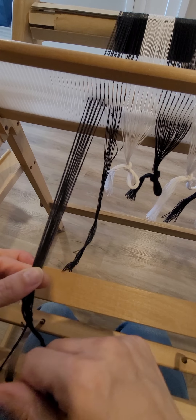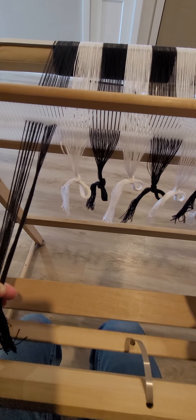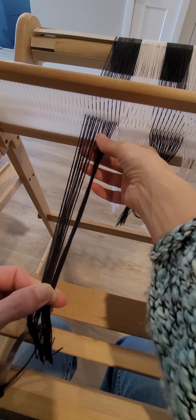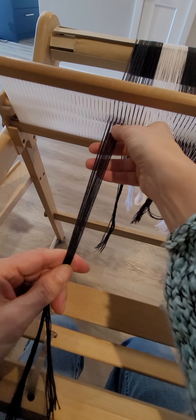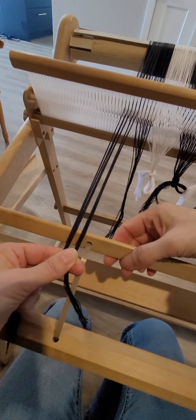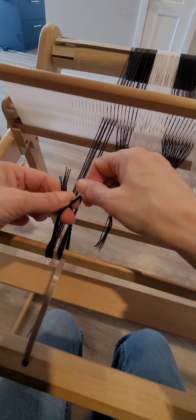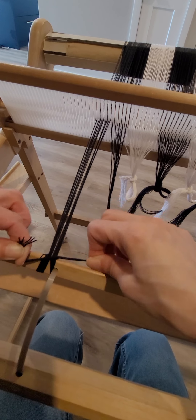When I tie on to my front warping stick I use small bundles. Each color block is one bundle and I'm going to divide each of those bundles into two. I take my bundle, divide it in half, go over the warping stick, under the warping stick, and then tie a surgeon's knot — I go around, through that loop one time, then a second time, and pull it tight.